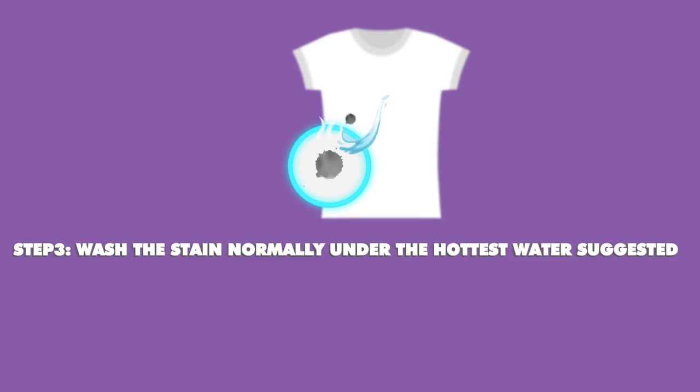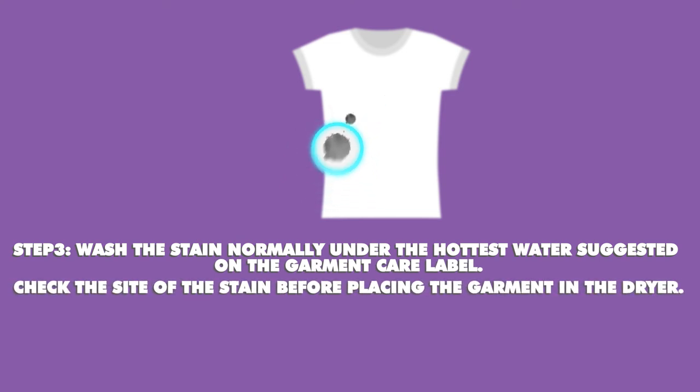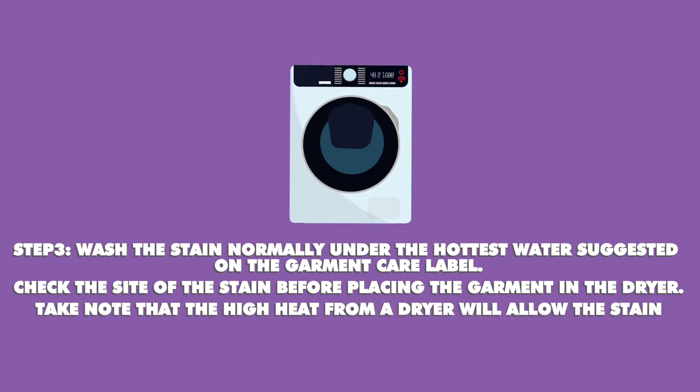Step 3: Wash the stain normally under the hottest water suggested on the garment care label. Check the site of the stain before placing the garment in the dryer. Take note that the high heat from a dryer will allow the stain to set and make it impossible to remove.